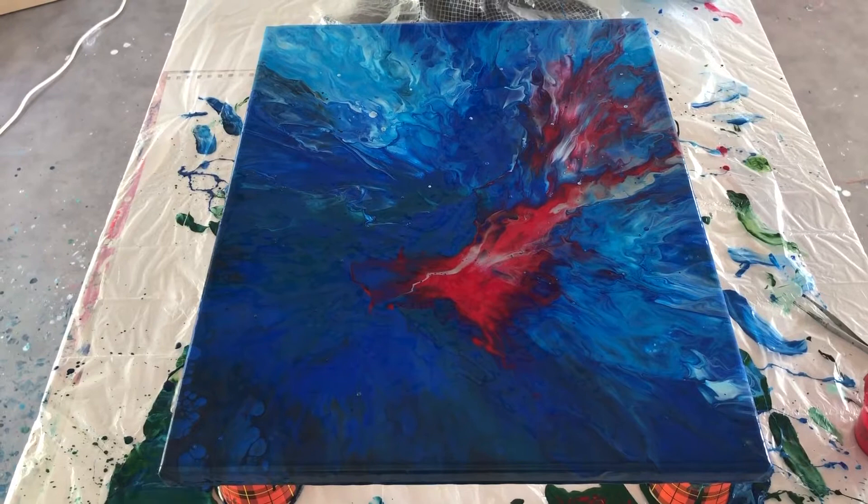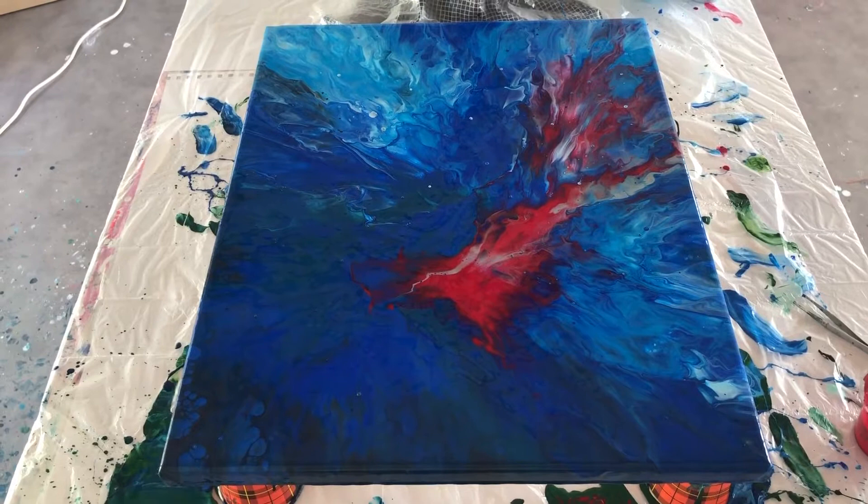Let me show you the whole piece — that is it. Thank you guys for watching, hope you enjoyed it, and I'll catch you next time. Bye!